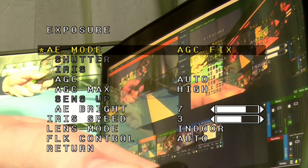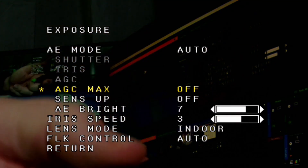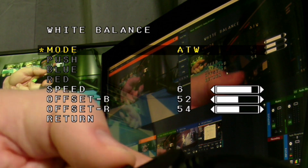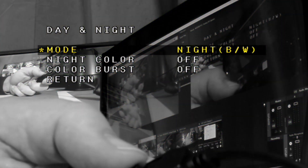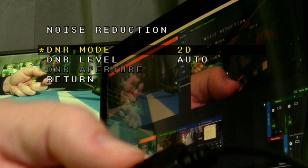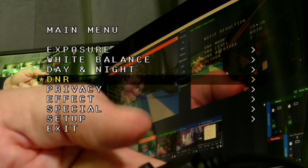Under auto exposure mode there are different modes of exposure. We can go to manual or back to auto. We can control how much auto gain correction is being applied — we could put this to off to see what it looks like without any AGC — or we can adjust that sensitivity upwards. Under white balance we have indoor, outdoor, and manual. We have day and night, where we can flip the camera into a night mode — I'll leave it in daylight so we can have color. Under digital noise reduction we have 2D and 3D options, which help with low light scenarios and run automatically.